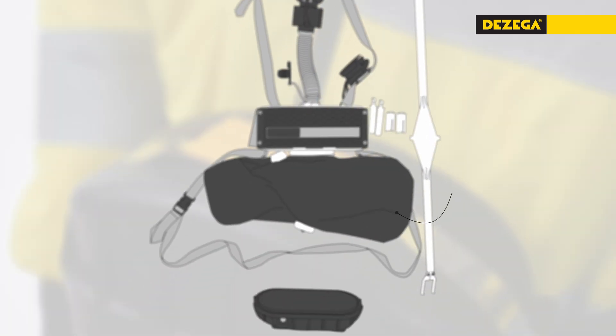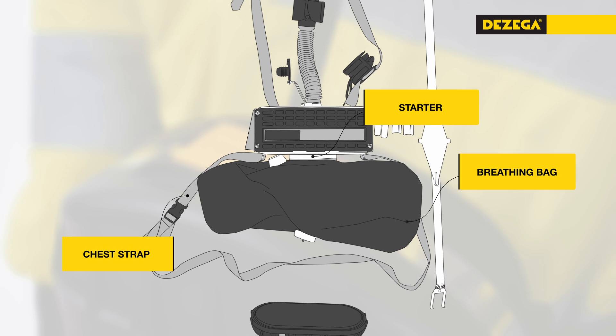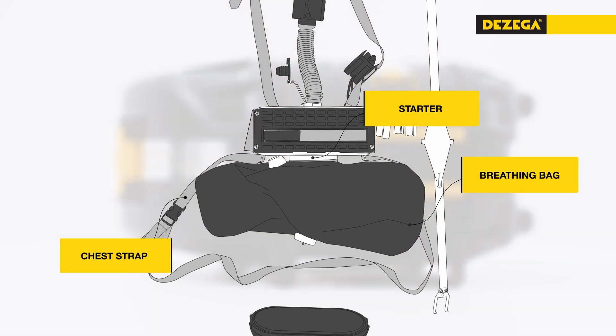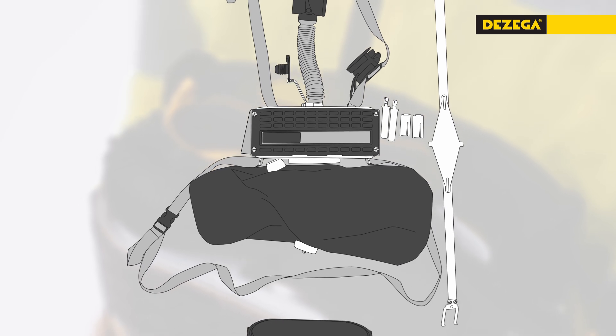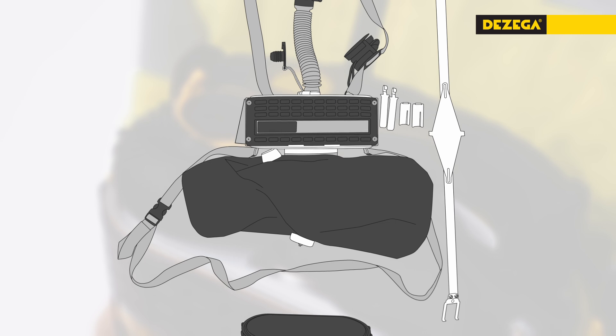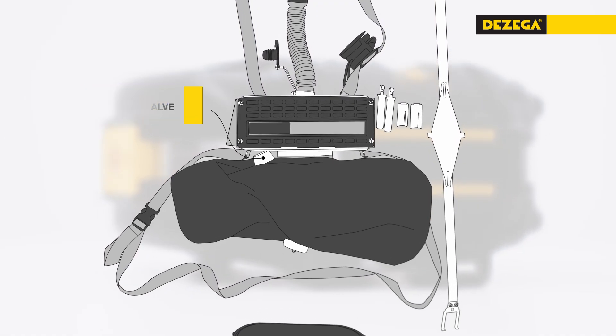A breathing bag with relief valve, a starter, and a chest strap are placed under the bottom lid. When the SCSR is opened, the starter is activated and fills the breathing bag with oxygen. In case of overpressure, oxygen releases to the atmosphere through a relief valve located in a protected area at the top of the breathing bag.